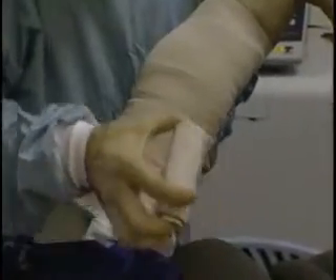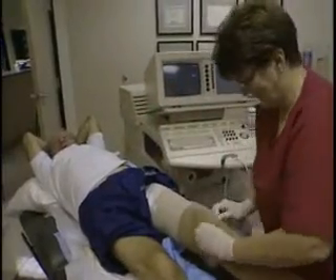A short stretch bandage is worn for three days and a class II stocking is worn for one week.